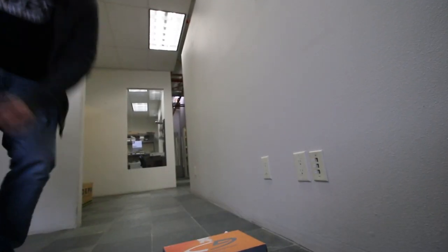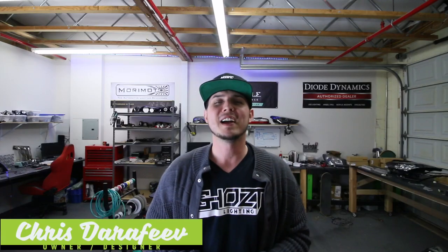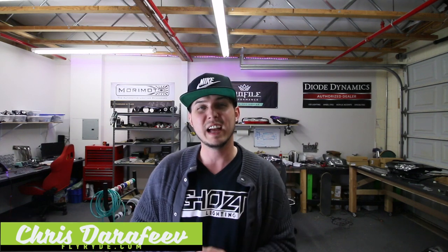Now when you step on the brakes, you get that triple flash, right? Now that we got all the important stuff out of the way, let's talk about what I need from you for this video. What's up guys, I'm Chris and you're back at Fly Ride where we're going to talk about the what, how, and why of custom automotive lighting.